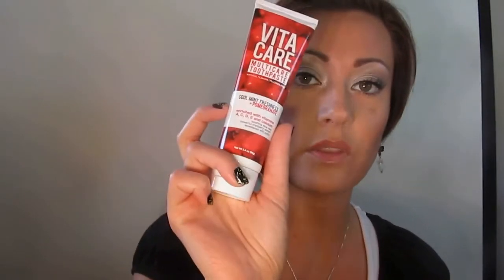This particular tube of toothpaste runs about $4 to $5, kind of depending on where you live. I live in California so that might be quite an expensive price. A few flavors — it's this cool mint freshness with a hint of pomegranate. It does have little granules in it, kind of the way some minty toothpastes do. It's basically enriched with aloe vera, vitamins A, C, D, and calcium.